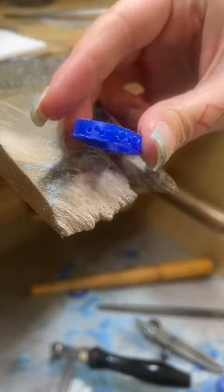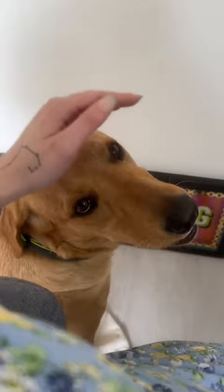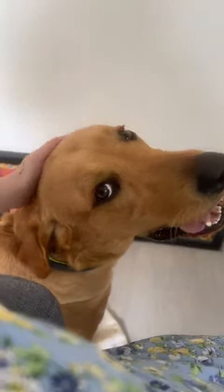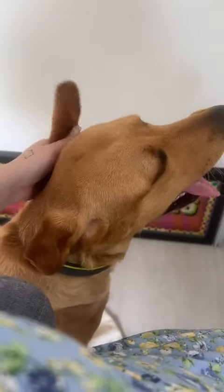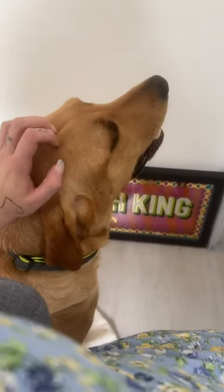Then I go ahead and seat my stones. This enables me to have a really cool stone layout which will dictate the shape of the ring later. Of course, I need to give Charlie more pats on the head because he's been sitting there very patiently. You're going to be seeing way more videos of him — I just love him so much.